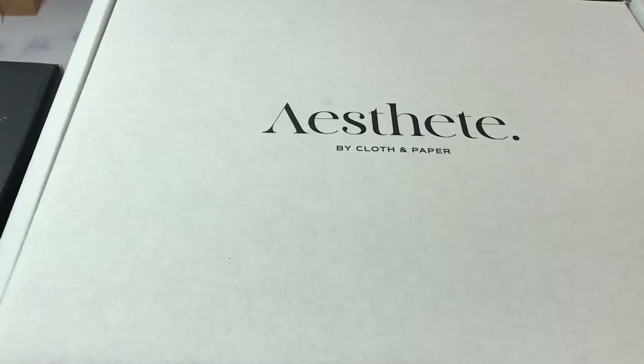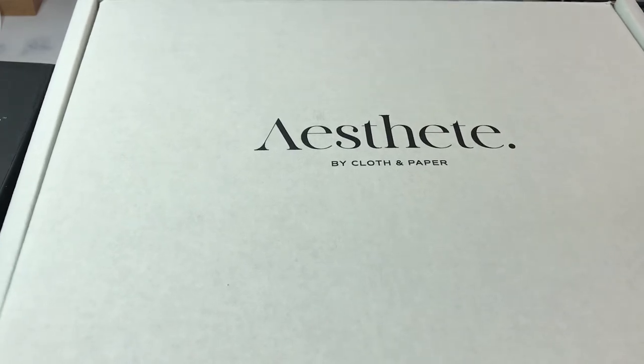Hey Potter friends, it's Nia. Welcome to Life with Nia.